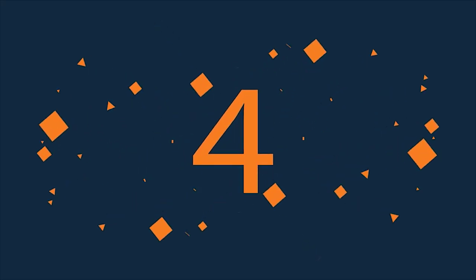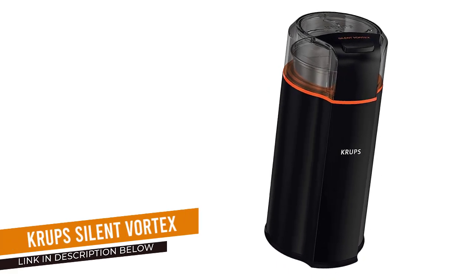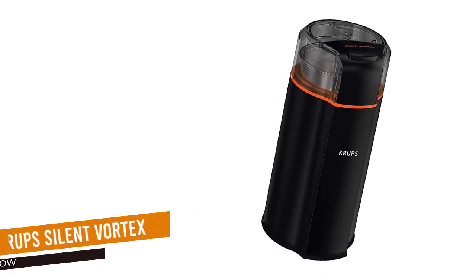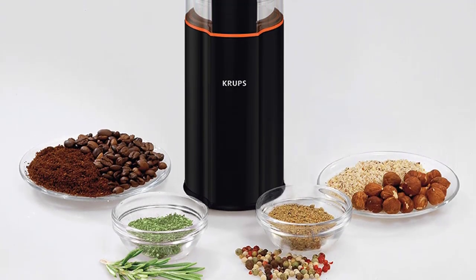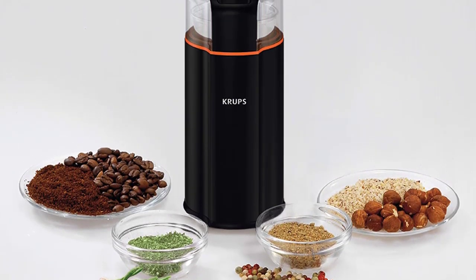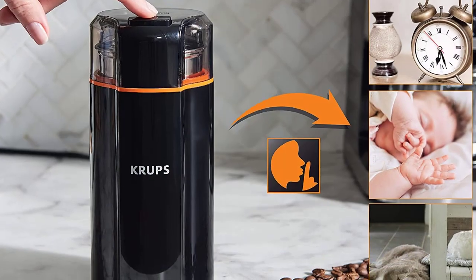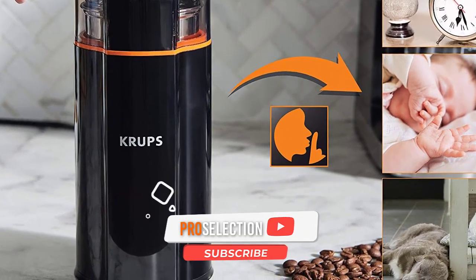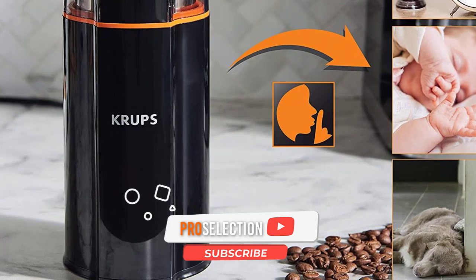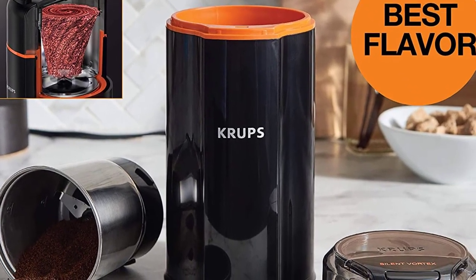Number 4: Krupp's Silent Vortex Electric Grinder. Unlike other grinders, which can be obnoxiously loud, the Krupp's Silent Vortex Electric Grinder was designed with quiet in mind. If you're an early morning cook or need something that gets the job done during a child's afternoon nap, this model from Krupp's is probably the best choice for you. It comes equipped with patent-pending vortex spin technology that helps pull ingredients into its blades for grinding that's as quiet as it is efficient.